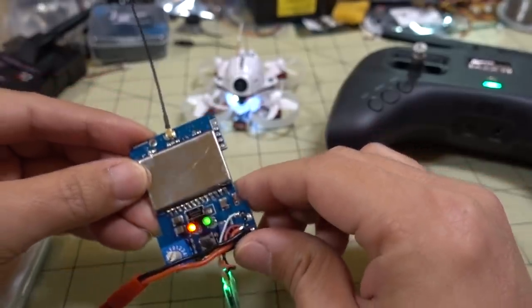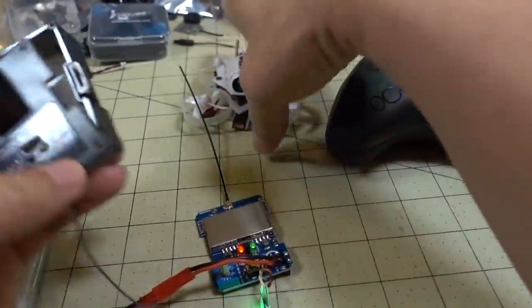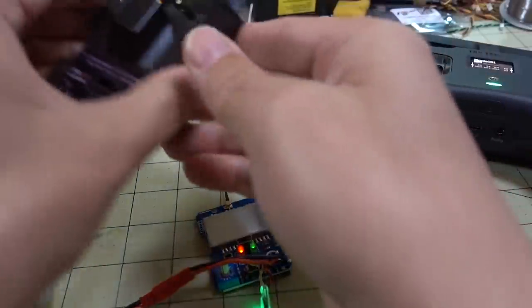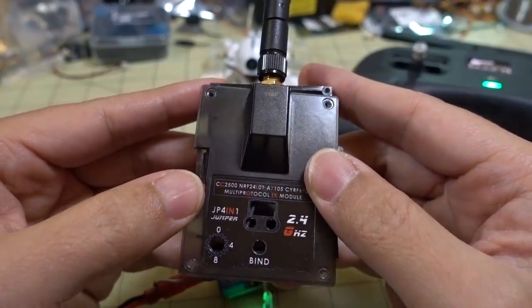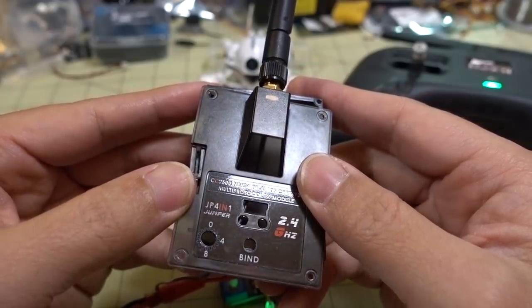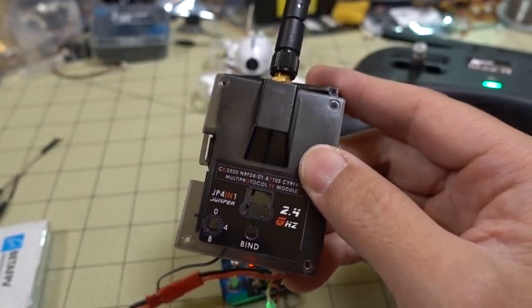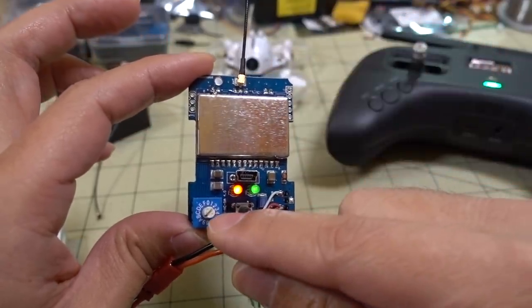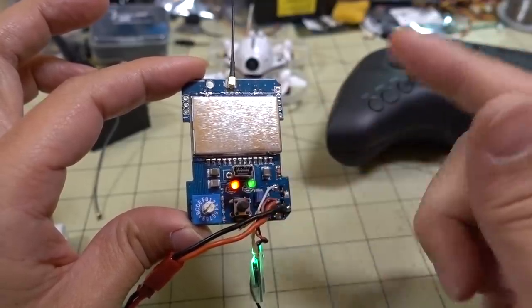This is the Jumper JP4-in-1 multi-protocol module that comes with the T12 transmitter — I think it also came in early versions of the T16 as well. The important thing is you need a multi-protocol module that has this dial here so it can run in PPM mode. There are other ones that don't have that, and I haven't gotten those to work.